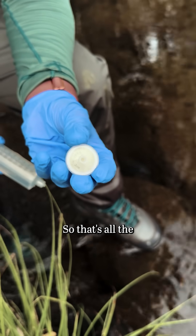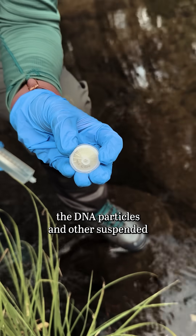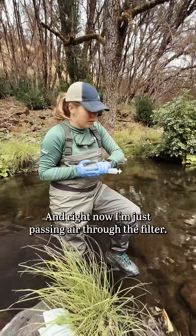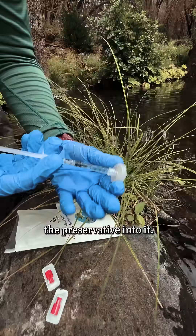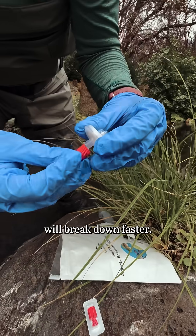That's all of the DNA particles and other suspended sediments that may be in the water. Right now I'm just passing air through the filter. You want to dry your sample out as much as you can before you put the preservative into it, otherwise the eDNA in your sample will break down faster.